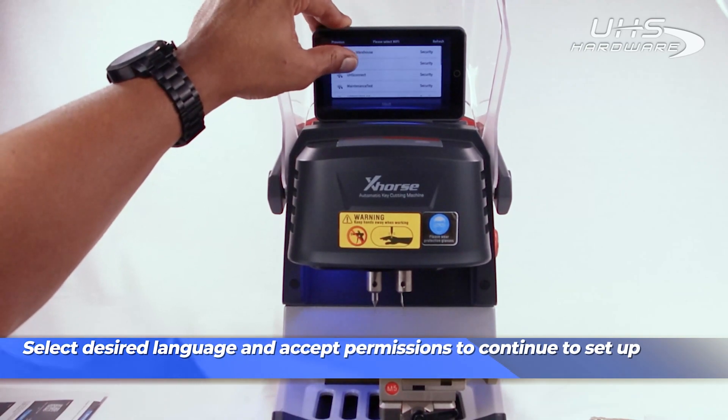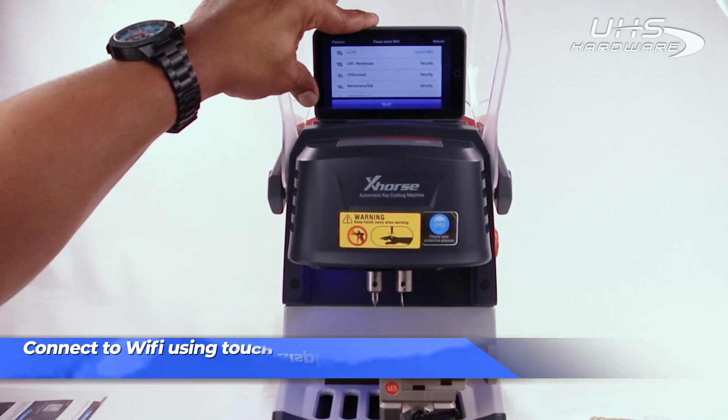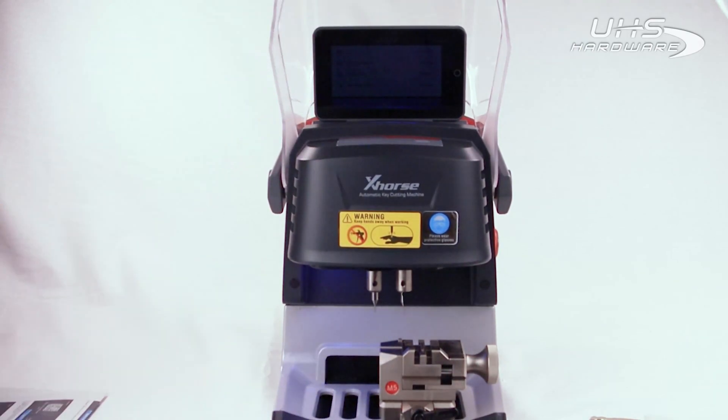Connect to a dependable Wi-Fi signal using the touch display attached to the machine. From this point forward, you need your X-Horse Key Tool Max or a cell phone with the X-Horse app installed.